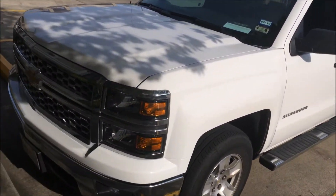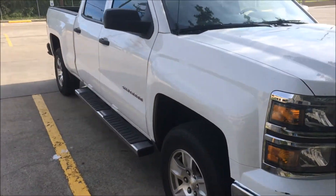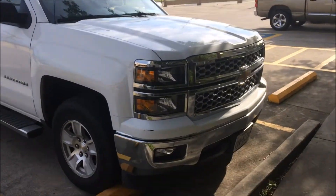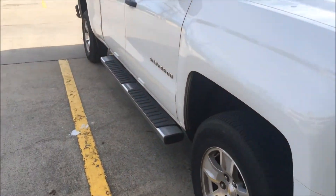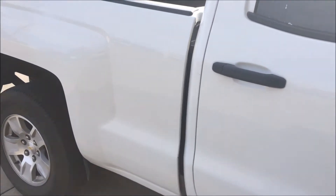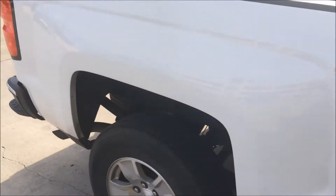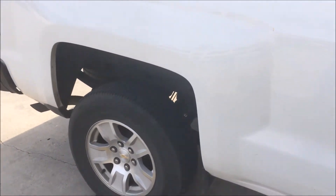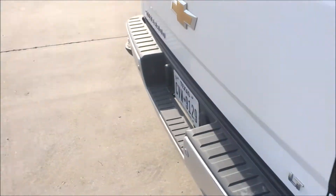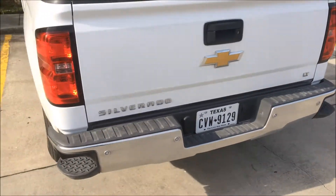I believe this truck with four-wheel drive retails for around $43,000, $44,000 — at least it did when it was brand new. Overall, it's a pretty nice truck and my general first impressions are relatively good. It rides really nice. Unfortunately, since it is a rental, they didn't clean it up the best they could have, but that's pretty typical for airport rental companies.